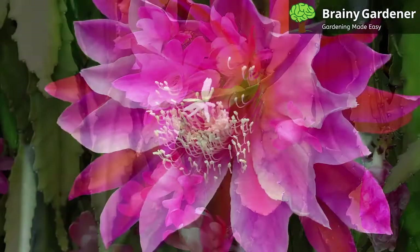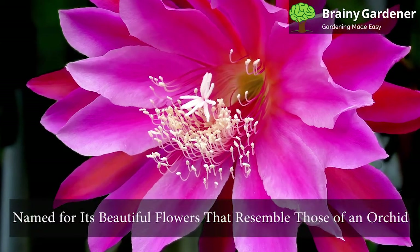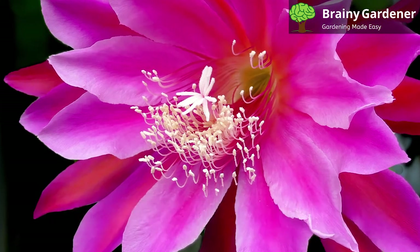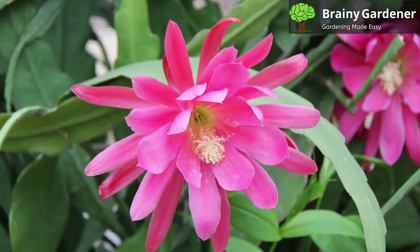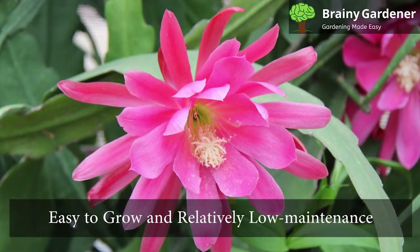It only reaches about one foot in height, but it can spread up to three feet in the right conditions. The orchid cactus is named for its beautiful flowers that resemble those of an orchid. They are typically bright red, blooming in the summer, and are the highlight features of these cacti. They are easy to grow and relatively low maintenance.